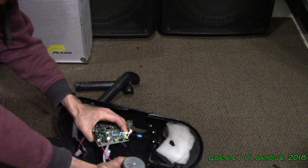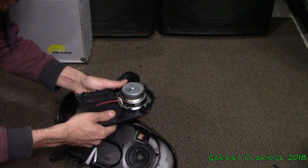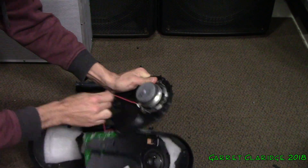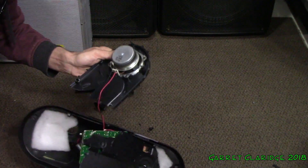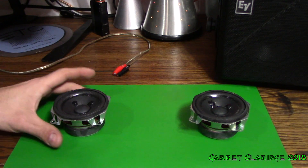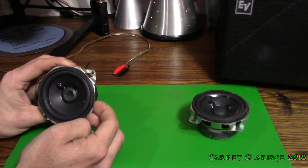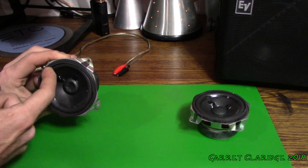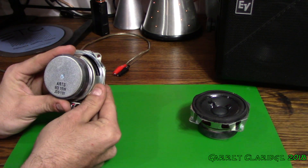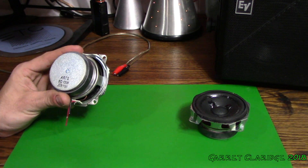Look at all the circuits. Nice little drivers — these are going to be fun. If I can cut them off. Finally, someone knows how to solder. Now we can take a closer look at these drivers. We have a paper dust cap, kind of hard to poke it. Foam surround. So we have 8 Ohms, 15 Watts, JS78-1181.